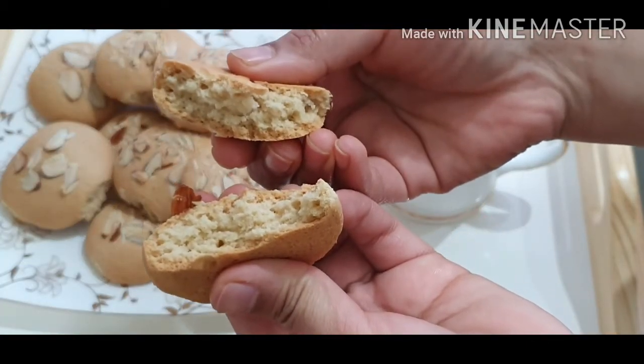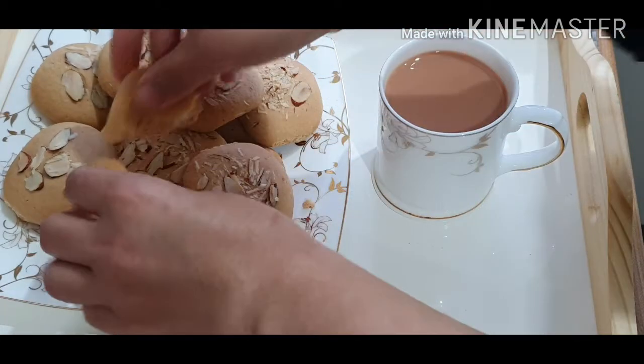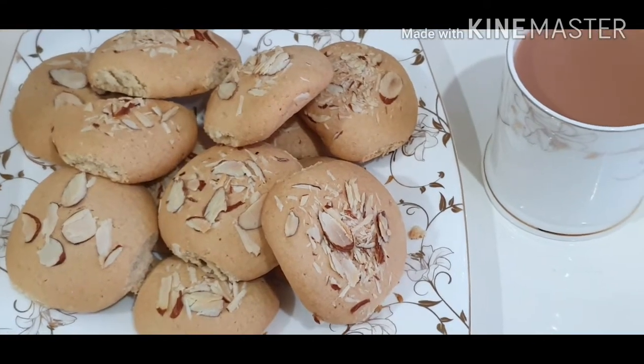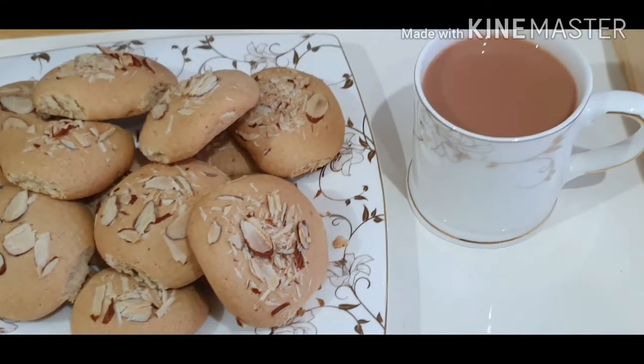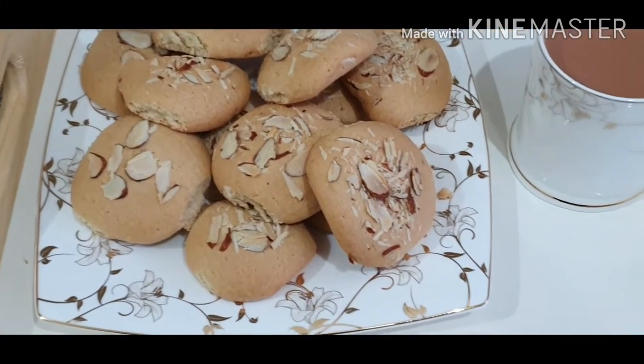When we start, we are going to make the flavor of the cookies.